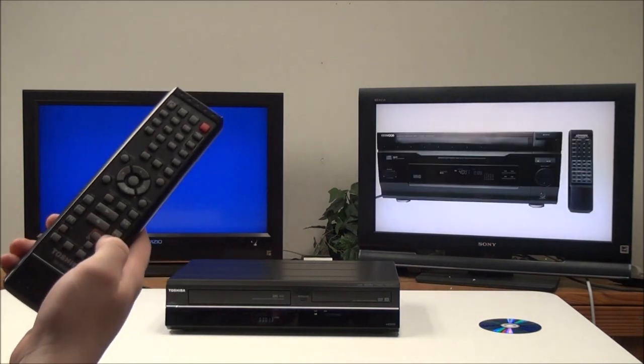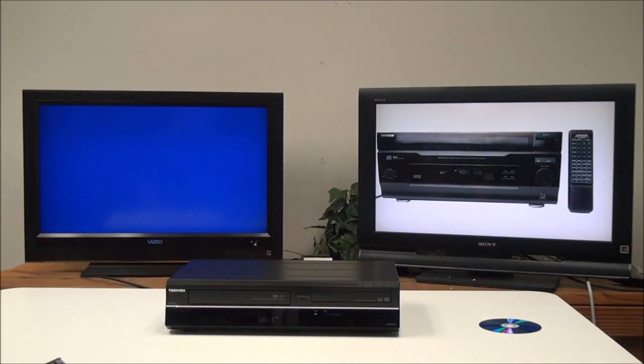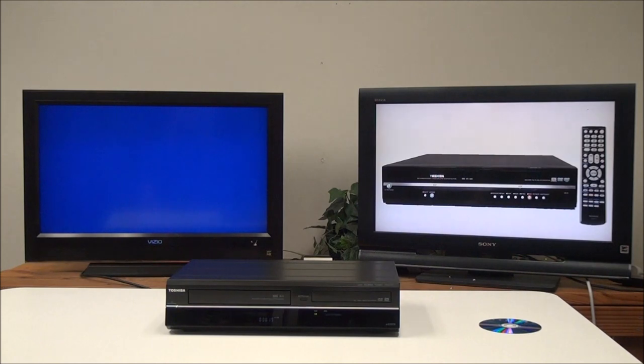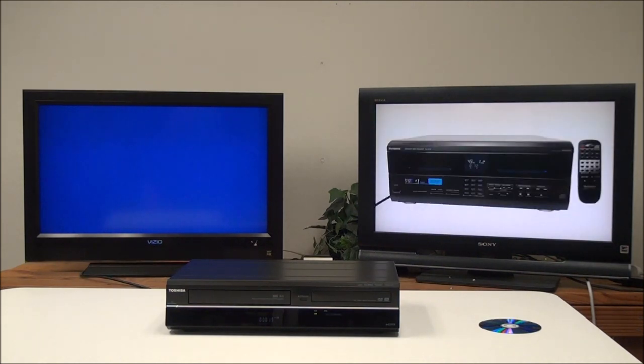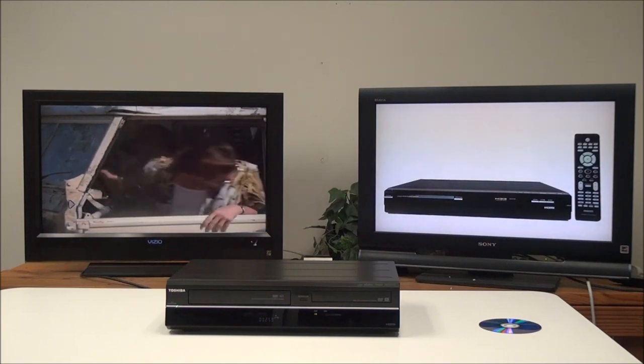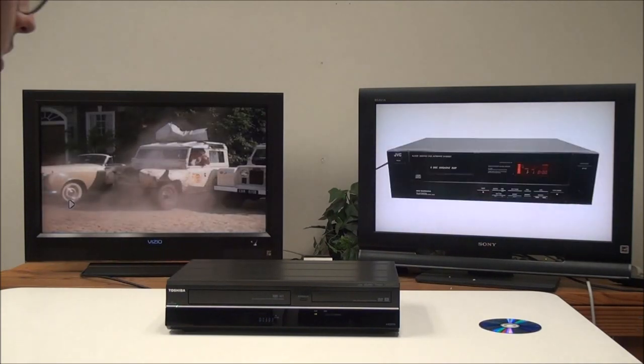All you have to do to switch between the two is push the VCR or DVD button down here, then press play. If you push stop and then fast forward, you can do a faster fast forward, or you can just do a standard fast forward by having it playing and pushing fast forward. Now that we've shown you the playback, let's go ahead and do the recording.